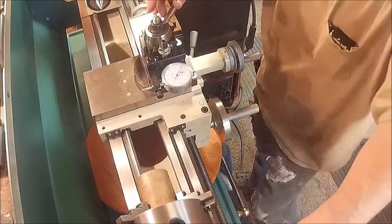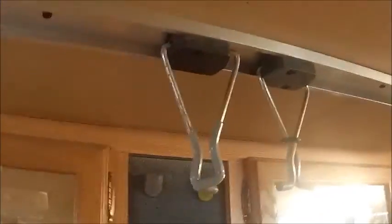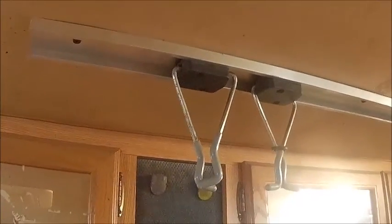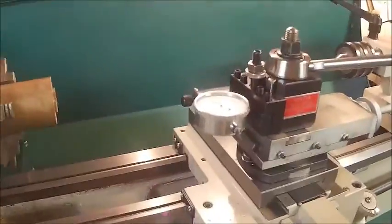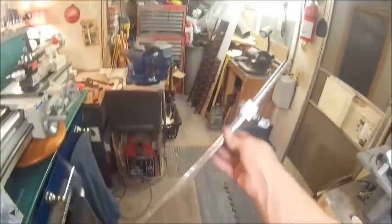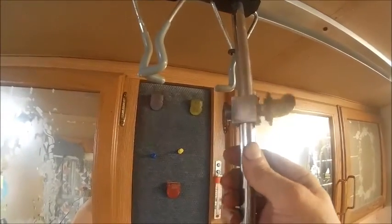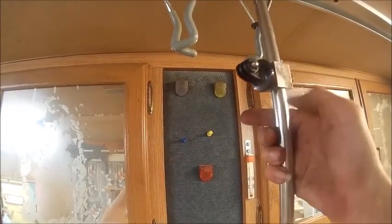I've got a few things I'm getting ready to work on - I'll show you what I'm talking about here, though I can't show you too much because my battery is getting ready to die. This is a track that's right over top of my lathe. What I want to do is take this pipe right here and mount it to one of these - I've already taken these things off - and I want that to slide back and forth on it, and then this here can slide up and down the pipe.